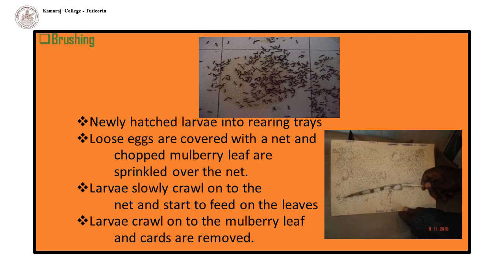Brushing: it involves transferring of newly hatched larvae into rearing trays. For loose eggs, these are covered with a net and chopped mulberry leaf is sprinkled over the net. The larvae slowly crawl onto the net and start to feed on the leaves. Then these are transferred into the rearing trays and chopped leaves are sprinkled over the larvae. The larvae crawl onto the mulberry leaf. The larvae should not be touched with hands; instead, chopsticks are used to spread the worms in the rearing tray.